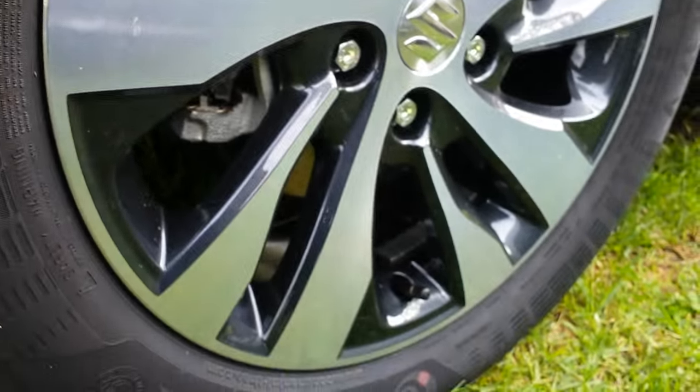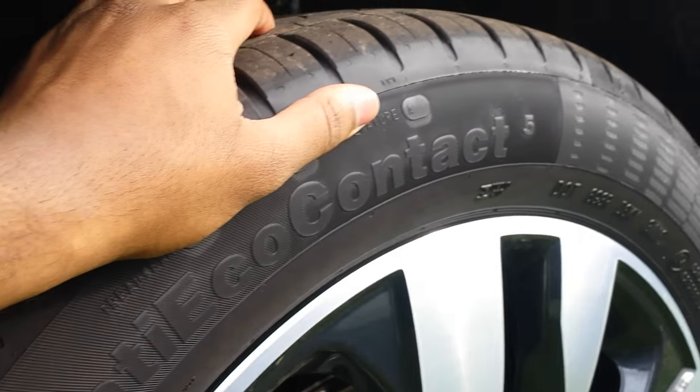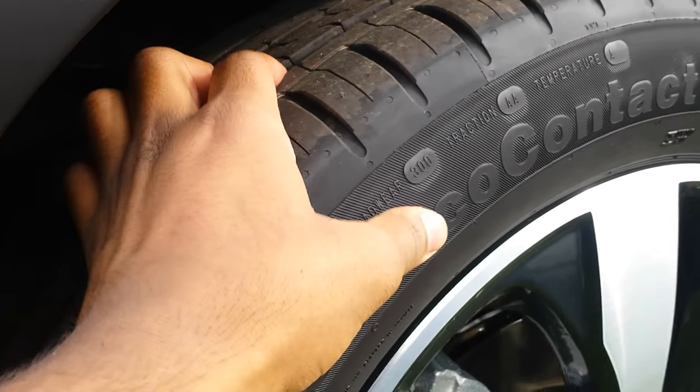Running on Continental tyres — Conti EcoContact 5, which is quite good.